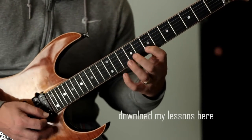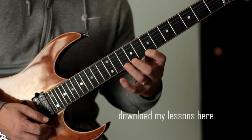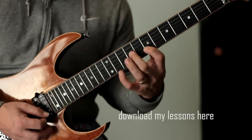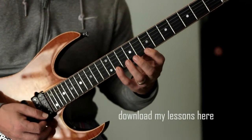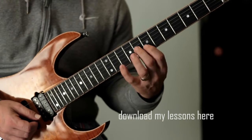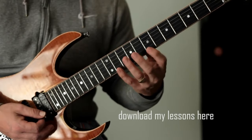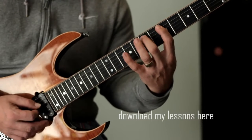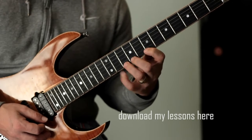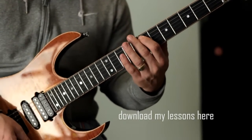Now we're going to play that dominant chord. So that's the first part. Once we've done that, we go straight to here, which is fret 11. Okay, so that's that whole pattern. I'll do that nice and slowly.